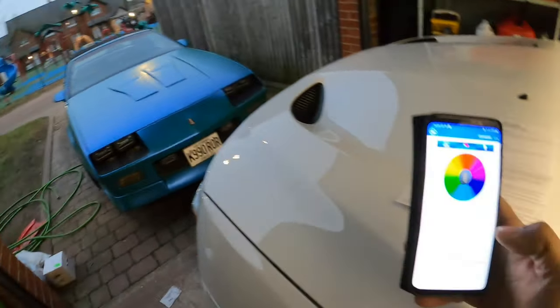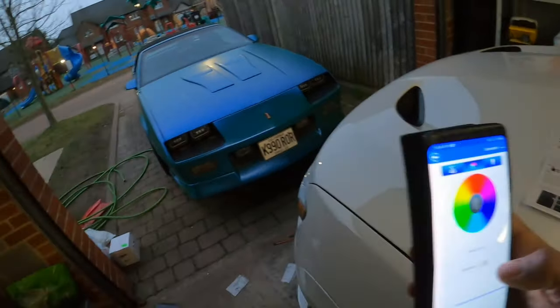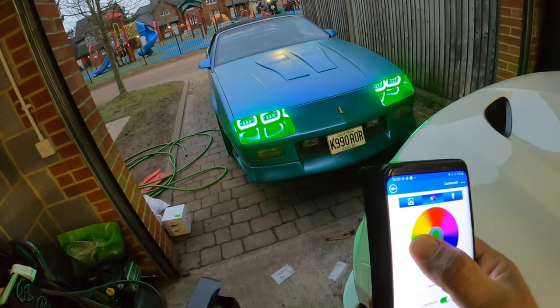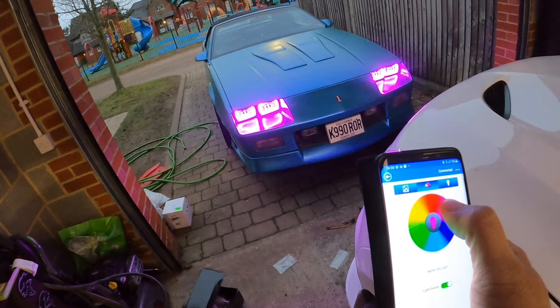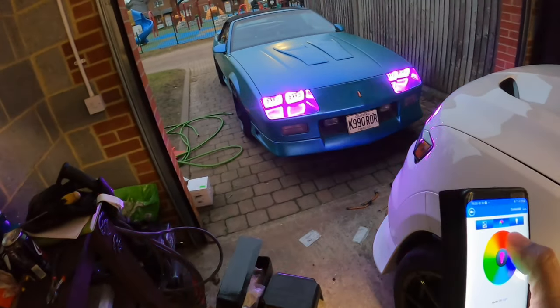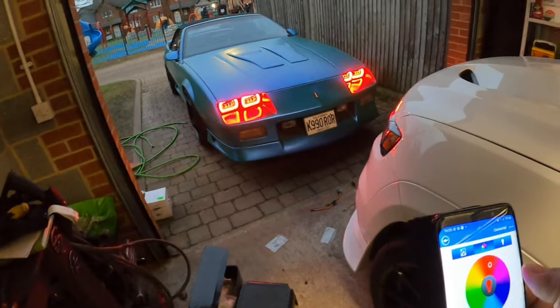I'm like a kid in a candy store right now, man. Check this out — I got the app on my phone, I hit the light, turn it on from my phone — watch, they're on! And then I can change the color to whatever color I want: green, yellow, red, pink, purple, blue — to make it match the car. I connected it to power and ground so I can turn it on and off on my phone whenever I want. So if I have it parked I can turn them on. It's Bluetooth RGB halos — 4x6 lights. Actually looks pretty cool, man, I like it.